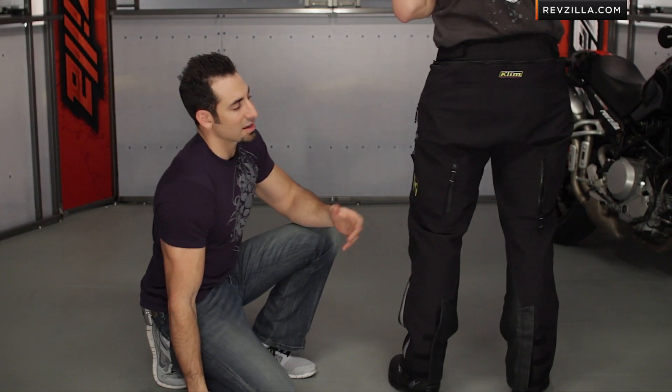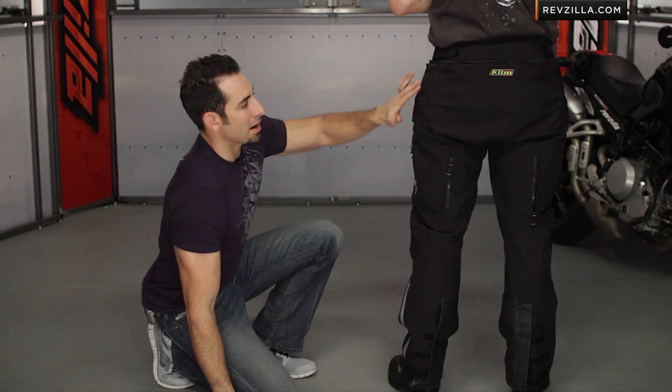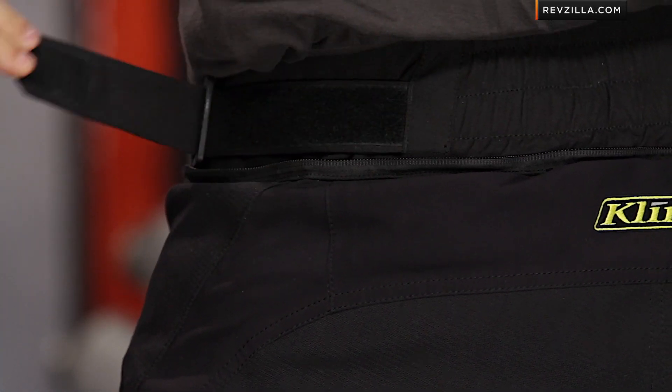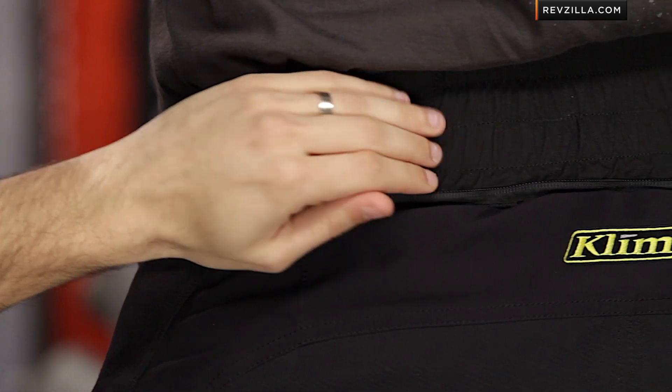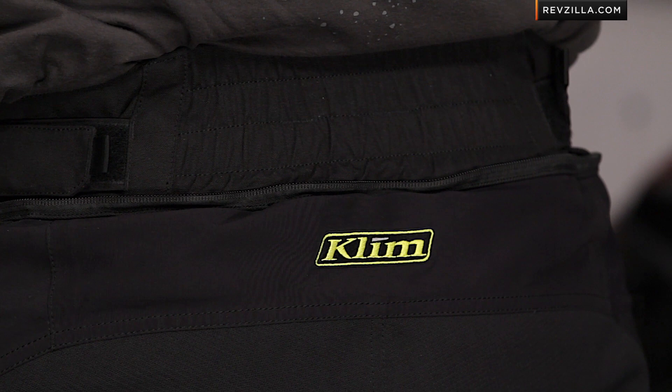Quick note on the seat — Armacor throughout the seat, double layer. Ripstop Gore-Tex stretch material along the yoke — this is to make sure you have good movement without getting plumber's crack. Notice moving up into the area around the hips, there's full adjustability using Velcro. In the seat, you're going to have an accordion panel that goes up, and it's a bit higher waisted than it's been in previous models.